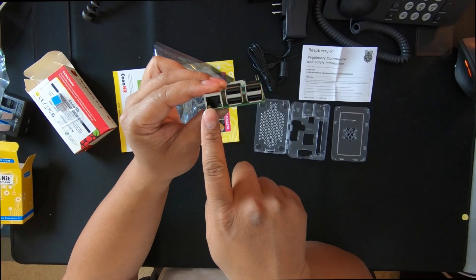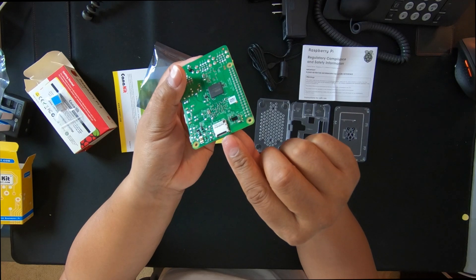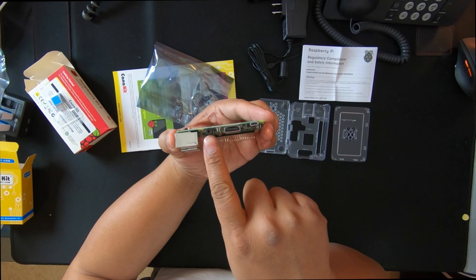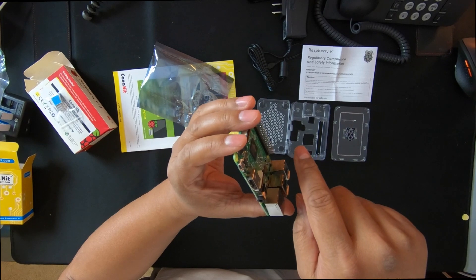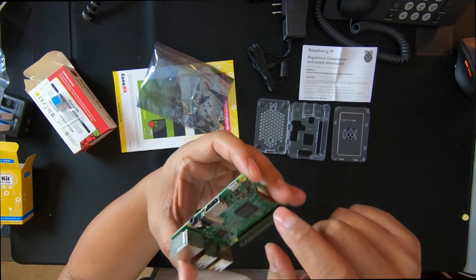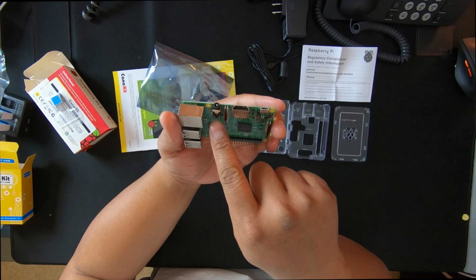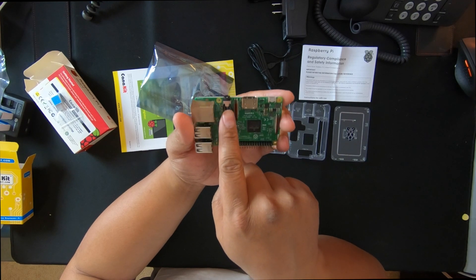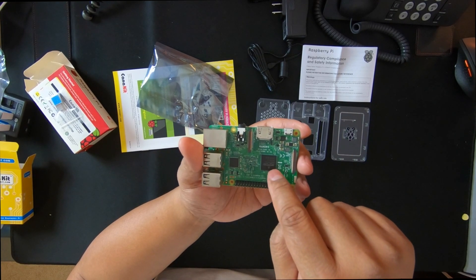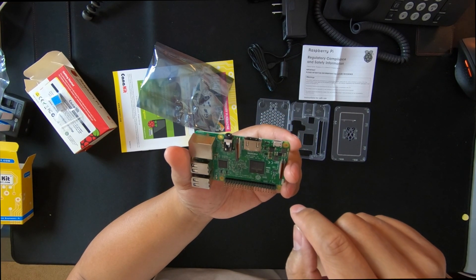There's the LAN port, two USBs here, and two more USBs. Here's the micro SD slot right here, and on the side you have the HDMI, the power — this is the micro USB for power — and this is the audio jack. It says AV right here on the side of the chip. Here's the big chip for the large heat sink, and there's the one for the small heat sink.